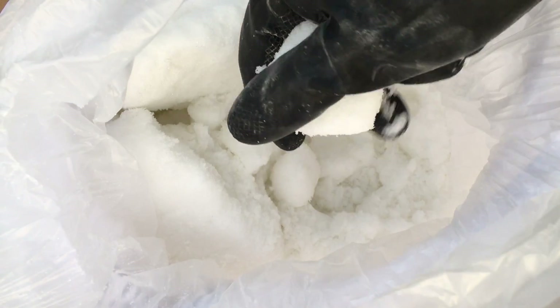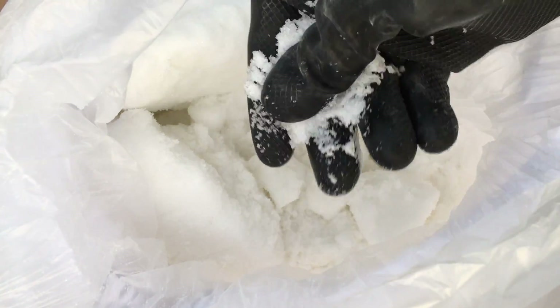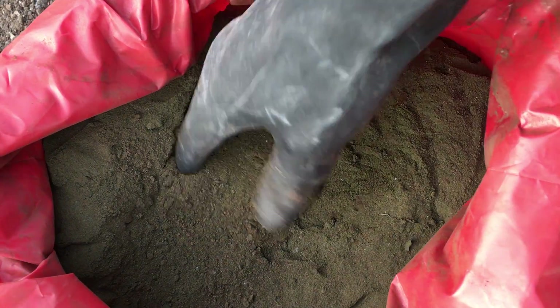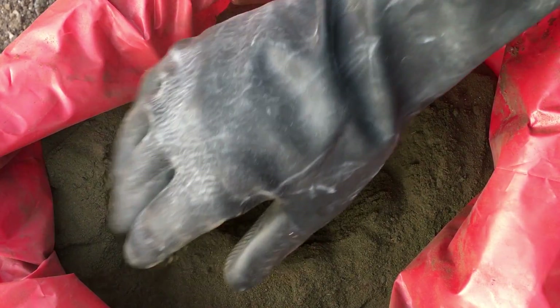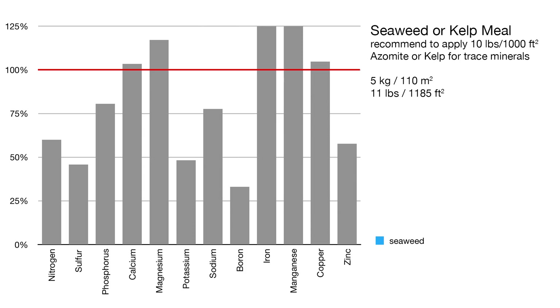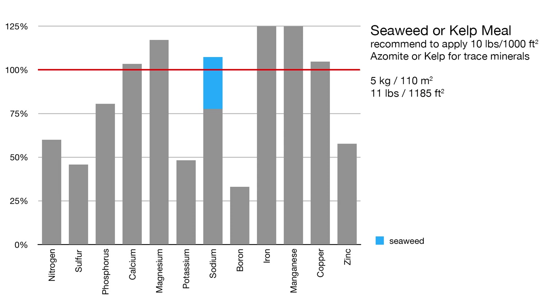Based on this information, I can start to sort through the various amendments that can be added and the specific quantities of each. Starting with a recommendation from Steve and Erica, I'm going to add 5 kilograms of seaweed or kelp meal spread over the entire growing space. This provides a lot of trace elements needed in tiny concentrations, as well as bringing up the level of sodium — though a bit higher than target, but apparently that's fine. It also adds a bit of much-needed potassium and sulfur, and would increase the magnesium a tiny bit, and add small amounts of nitrogen, phosphorus, and calcium.